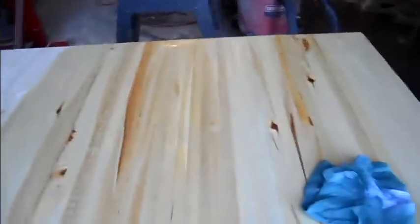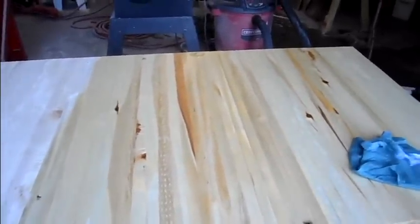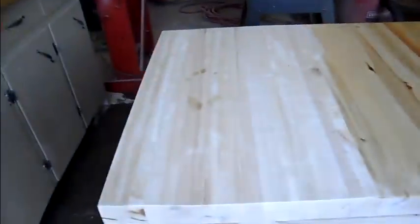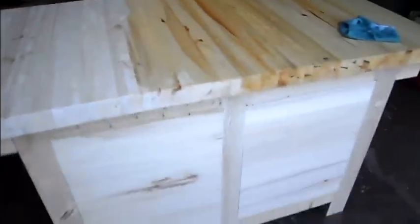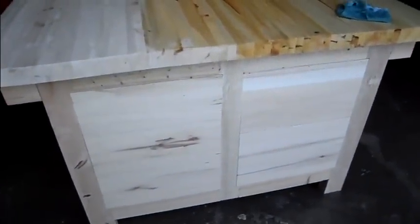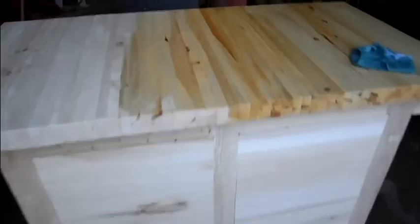I don't know if you can tell the difference, not sure if my camera is picking it up, but on the right side I've put some linseed oil on it. See how it's made the contrast in that wood come out? And on this side it's yet to be applied. In contrast, look at the side that I have not put any oil on yet. So I'm real happy with this.